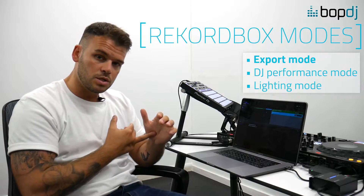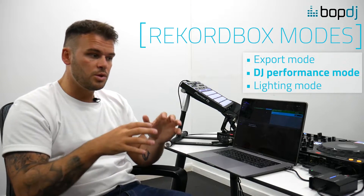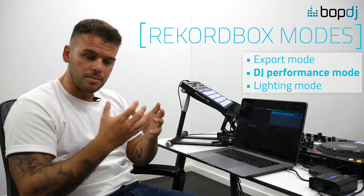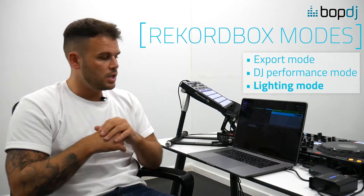Let's dive straight into Rekordbox. There are three types of Rekordbox: you've got Rekordbox export mode, which is the free music management service; Rekordbox DJ, which works with the lighting — so you have to purchase Rekordbox DJ before you open lighting mode; and then Rekordbox lighting mode, which you're seeing on the screen here.